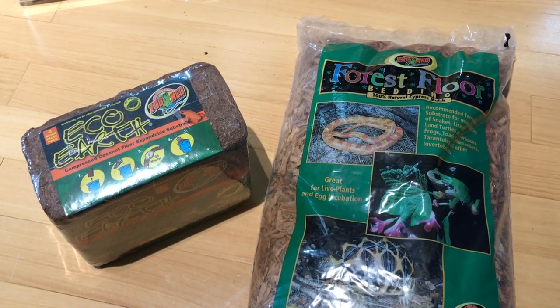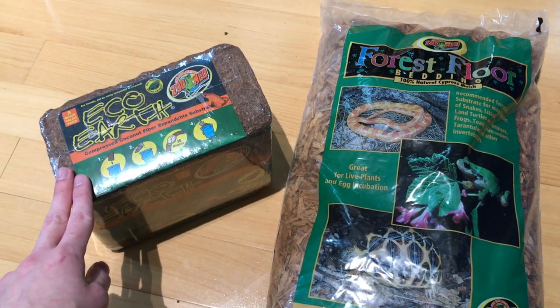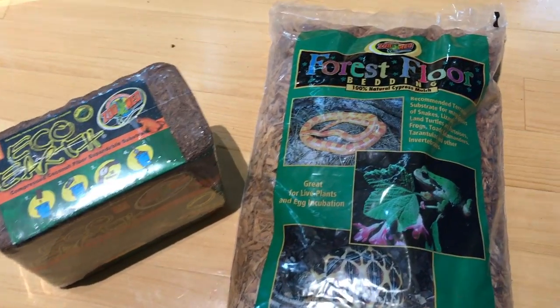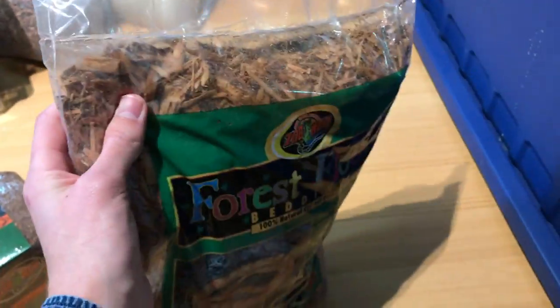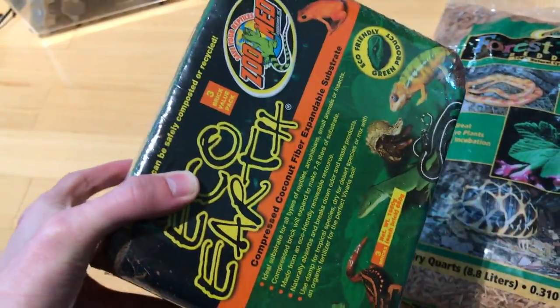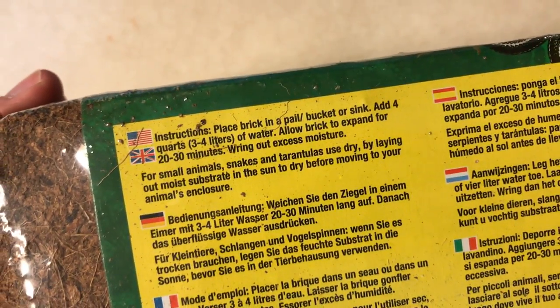For this setup, we are going to be using a mixture of two substrates. One, Eco-Earth, which is a form of coconut coir — compressed coconut fiber — which you can expand using water. And two, forest floor bedding, which is a natural mix of cypress mulch. This stuff is ready right out of the bag, but our coconut coir will require a bit of preparation. We're going to place one brick into a container of our choice — in this case, I'm using just a large metal bowl — and add four quarts of water, letting that sit for about 20 minutes.